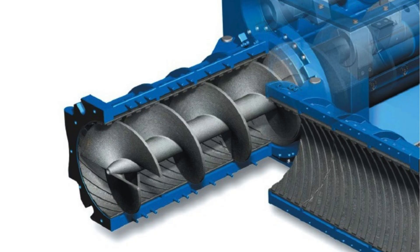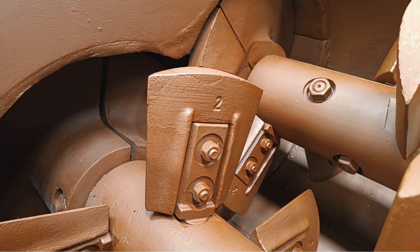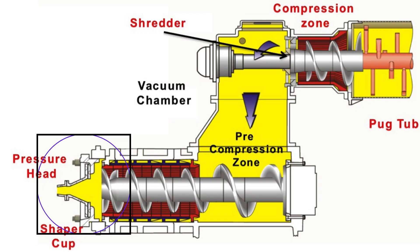From there, the clay enters the second compression zone. The pressure increases gradually as the clay moves forward, ensuring a solid and continuous extrusion. The clay then passes through the extruder barrel, a robust housing that maintains alignment and applies consistent pressure.